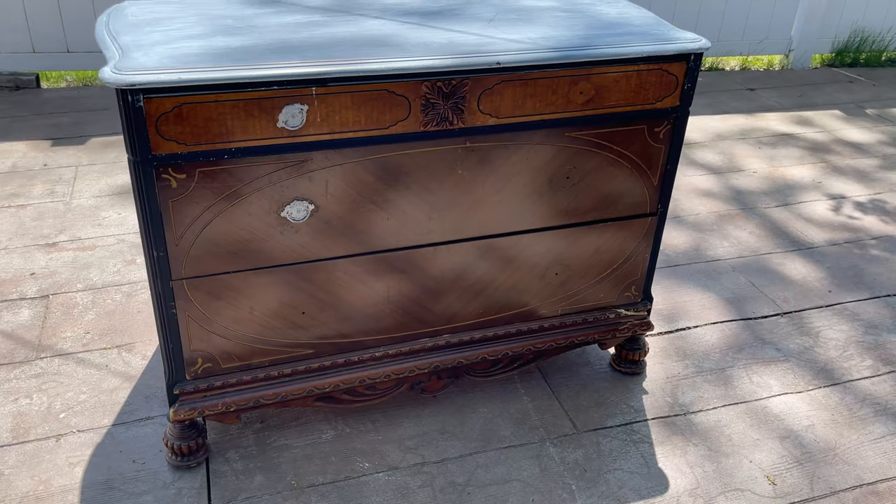I am so excited about this week's piece of furniture. This piece came to me as a gift from my dad's friend.